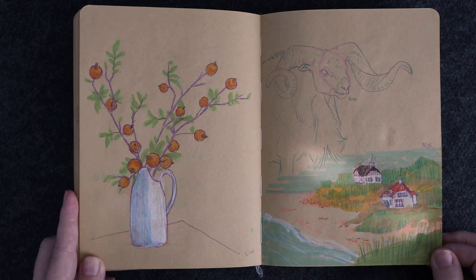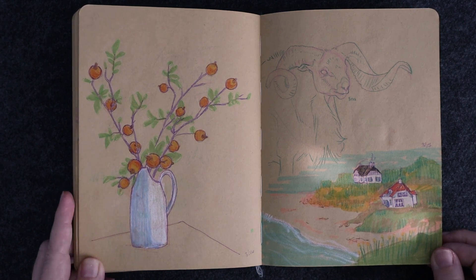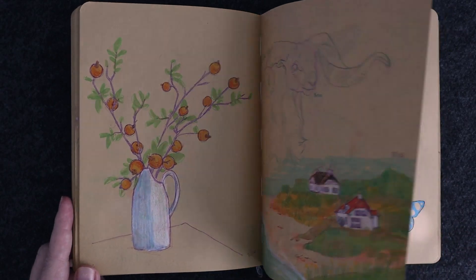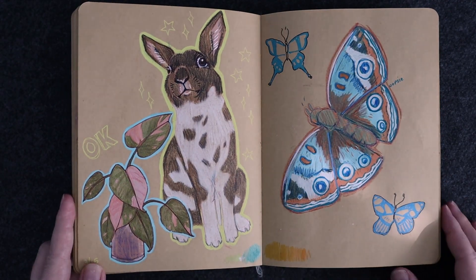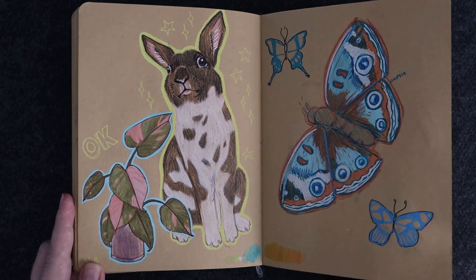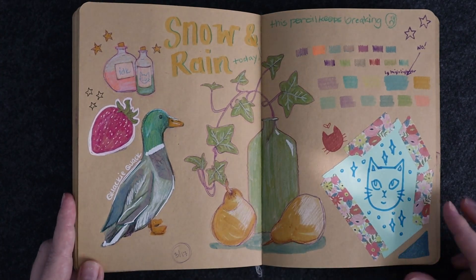I was doing a lot of little still lifes too — faces, plants. I'd really love to draw more plants. There are so many artists that do such beautiful flower and plant drawings, and it's just something I'm really not practiced in, so I'm just going to practice more.